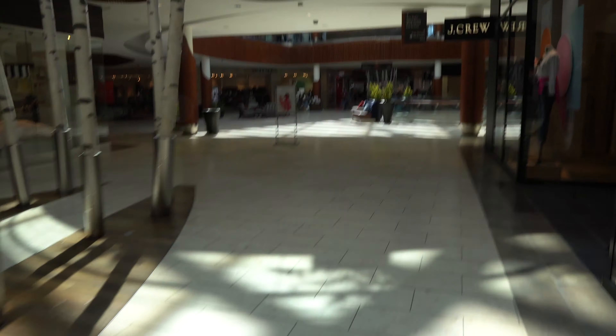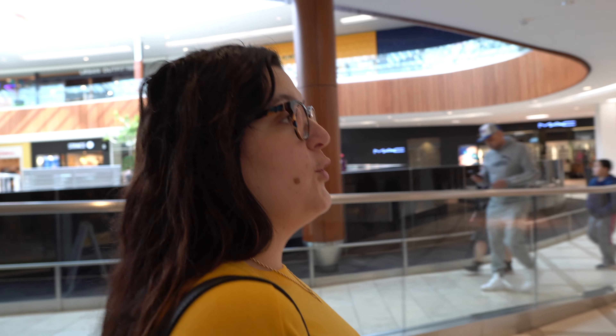We're here at the Natick Mall. It's very quiet — it's weird. I feel like I'm here on a Sunday, it's super dead. It's crazy to see it like this. We just walked by the Microsoft store and the Apple store — they're usually wide open, but they're all closed. It's like one entrance and you have to talk to an employee outside. You can't actually go in there. It's really weird.